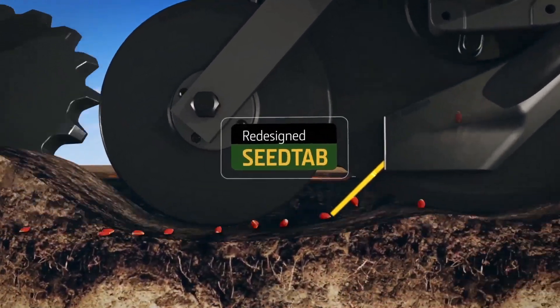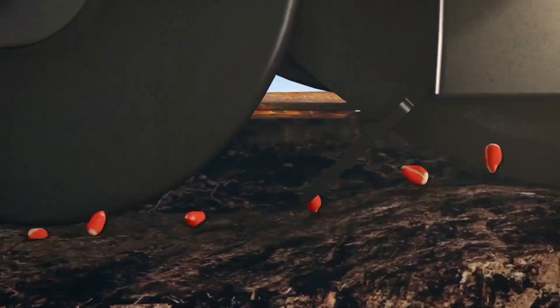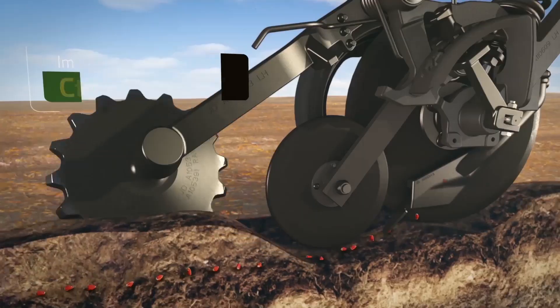We've also redesigned the seed tab, now with twice the service life, to fit better in the furrow and keep the seed from bouncing out. We've also improved the closing wheel to better close the trench after seeds are placed.